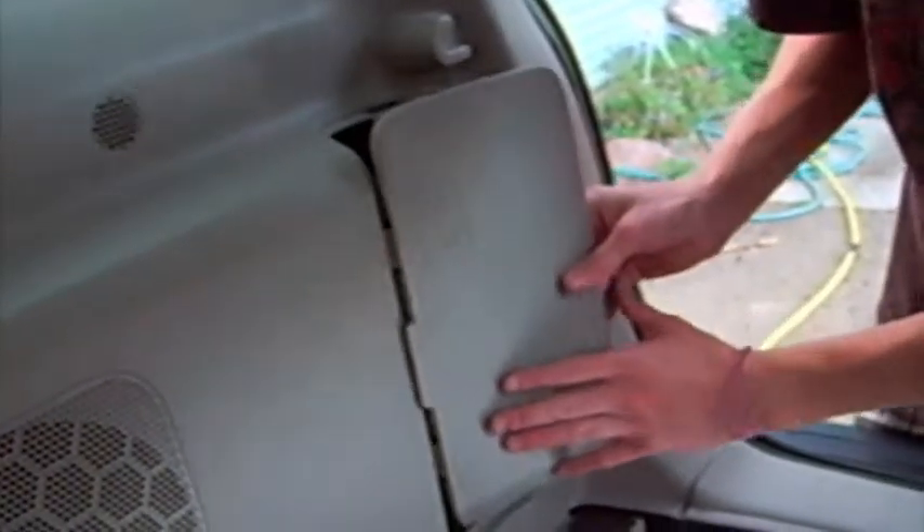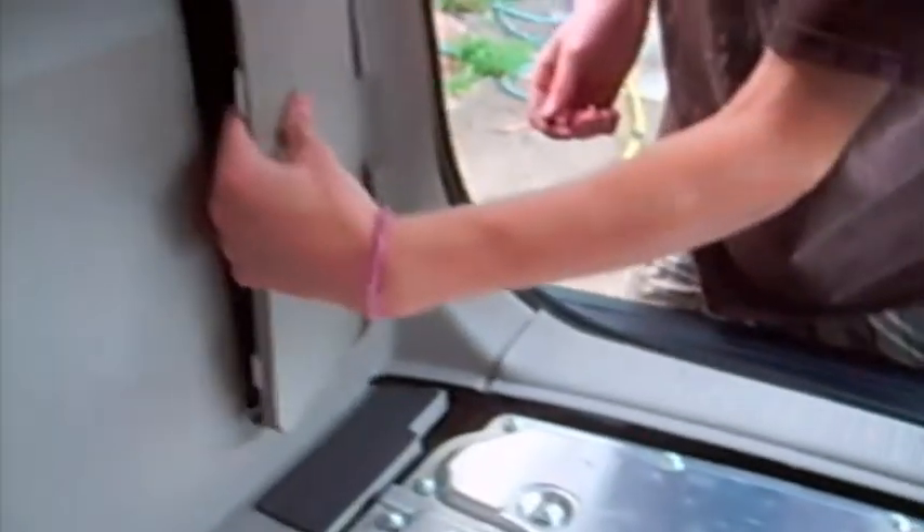This is how to put the cover for the jack on — that would be the jack in there. The jack is something you use to jack the car up to put a brand new tire on if your tire goes flat when you're driving on the road. Now put this styrofoam piece in — make sure it goes in right.